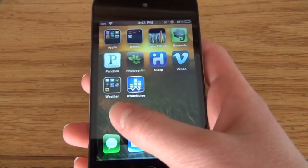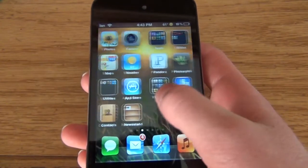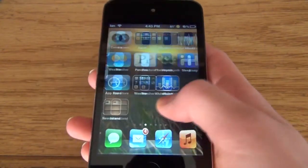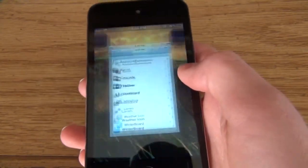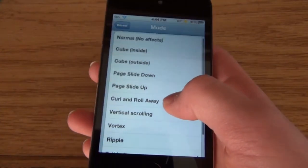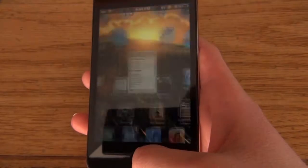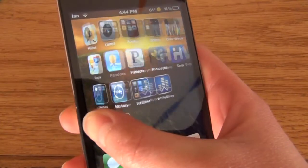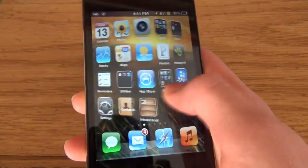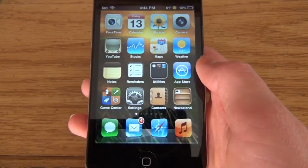The next one is called Barrel. If you notice, it affects the page transition like this. There's a lot more options, so I'll show another one — Barrel Mode. Let's do Cube Outside. So that kind of looks like a cube. Now this does cost in Cydia, but it is definitely worth it.